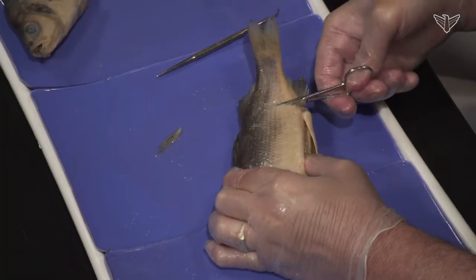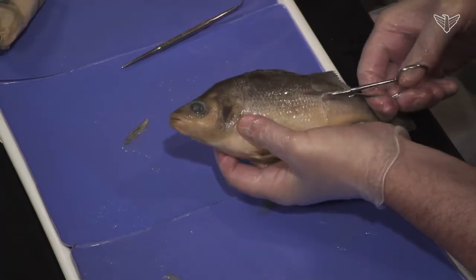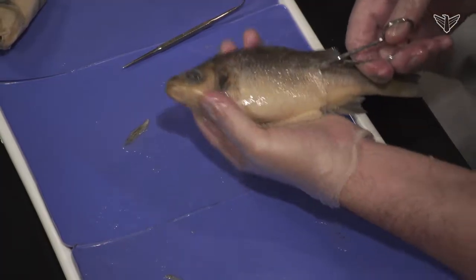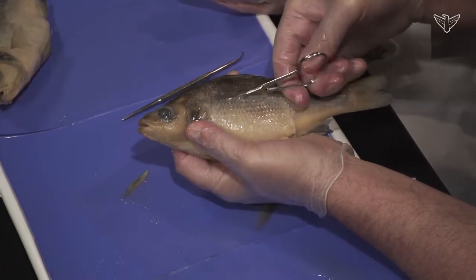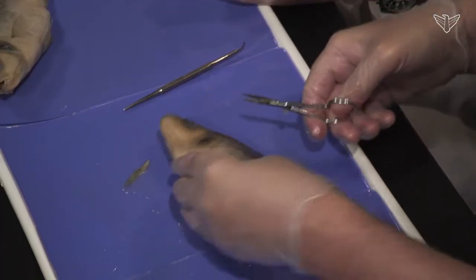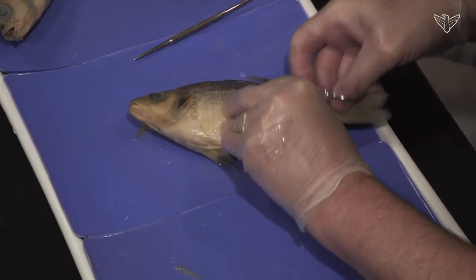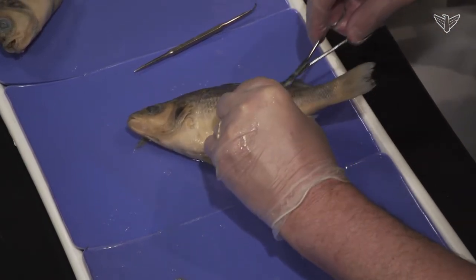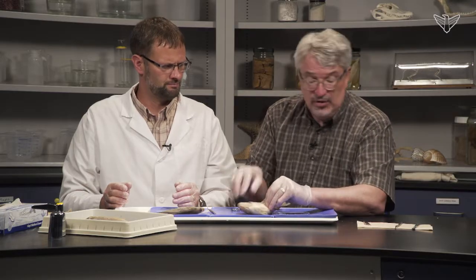Once we see the reproductive structures — the gonads — regarding reproduction: the females will lay the eggs externally and the males will spread the gametes, the sperm, over them. Some fish like bass and bluegills will guard nests and things like that, so there is some external parental care with certain species.